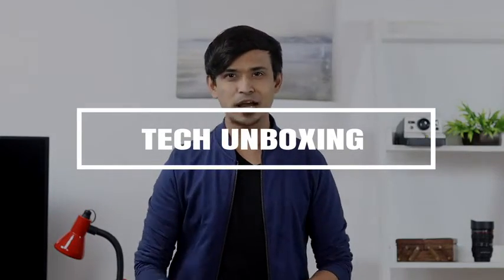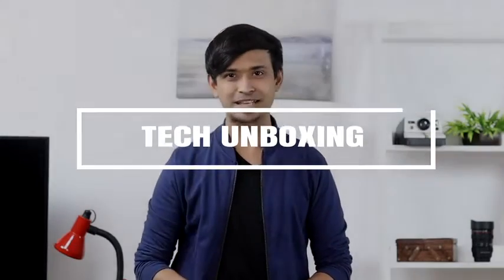Hi guys, my name is Korak and this one is for all the fellow gamers out there. Today I'm going to show you the Glide Pro thumb and finger sleeves by Vero Forza, and let me tell you how this has enhanced my experience as a gamer.